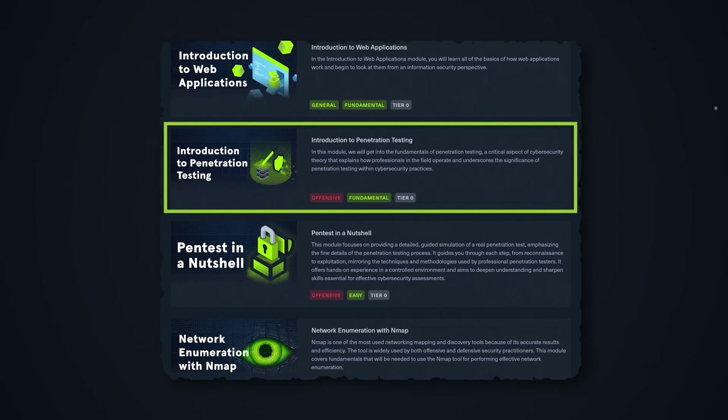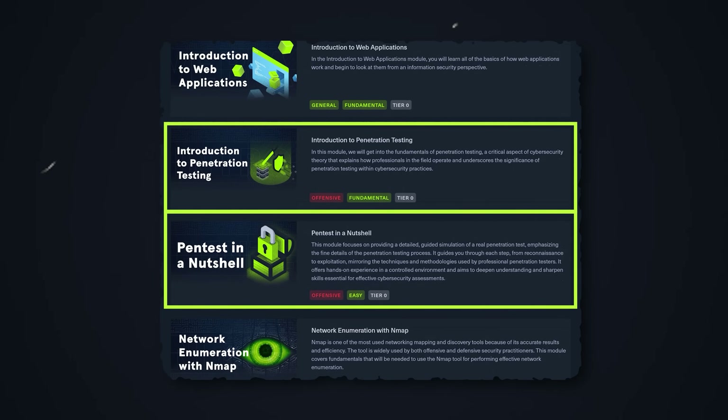The next two modules introduce you to penetration testing — essentially ethical hacking. It's pretty unusual for entry-level cybersecurity training to get you learning penetration testing and applying it in a lab, which makes this training quite unique. I interview cybersecurity candidates every single week, and I don't see many entry-level candidates who have actually applied the things they've learned. Getting introduced to these things early in your journey is priceless.